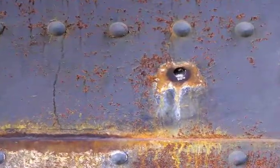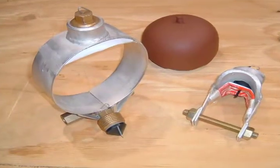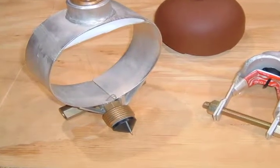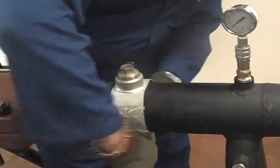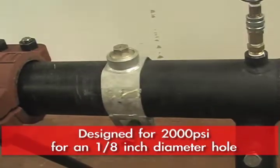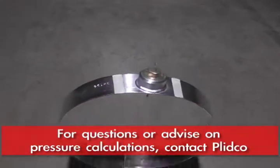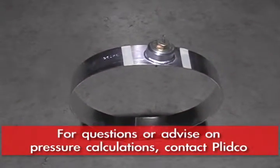In some parts of the world, they have problems with bullet holes in the pipeline, and the Teflon cone works well with those situations. The Smith Clamps are designed for 2,000 PSI based on about an eighth of an inch diameter hole, but for each diameter hole, you calculate that and advise what that pressure is.